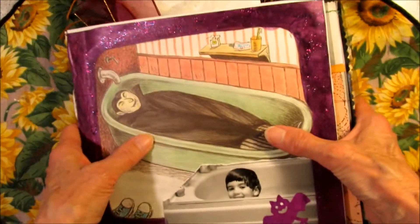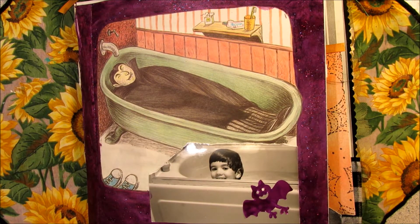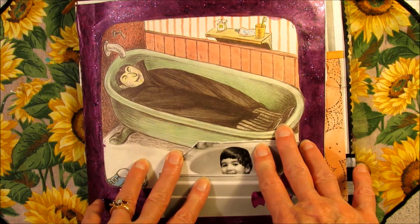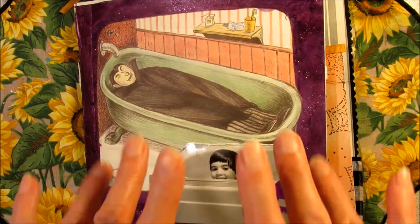I'm going to call this video done right now and the rest will be for tomorrow, so thanks for coming along today. Happy junk journaling, bye bye now!